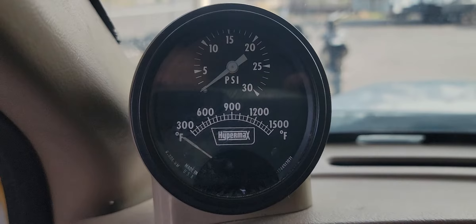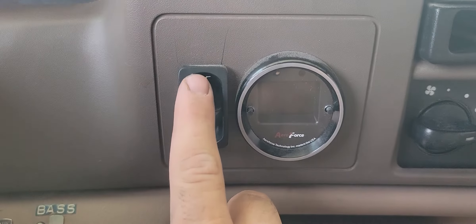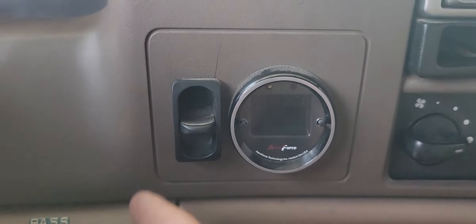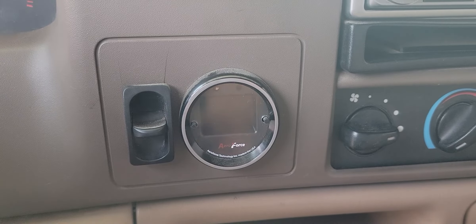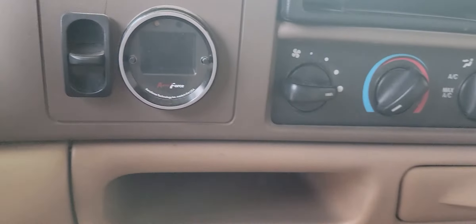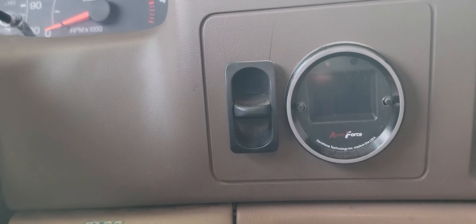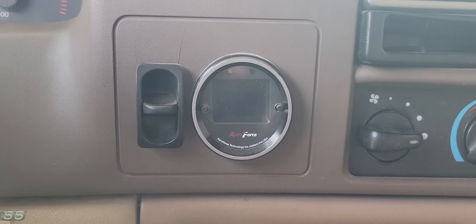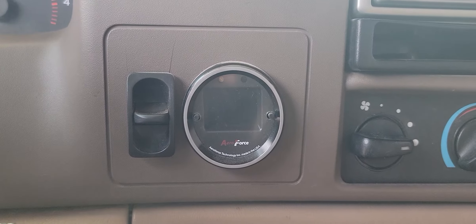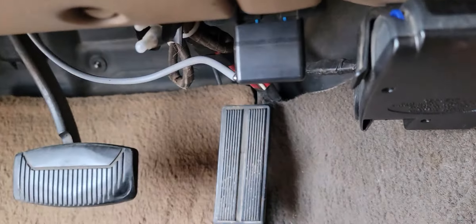There's a gauge up here on the dash for boost and exhaust gas temp. Down here was the switch for the airbags — to air them up and air them down. That whole system has been disconnected at the back where the pump is, though it's all plumbed up here. This is a multi-gauge that I have set right now on transmission temp and engine oil temp, but you can switch it through pretty much any of the diagnostics available from the OBD2 port — it plugs in right down there.